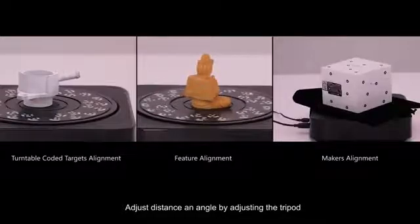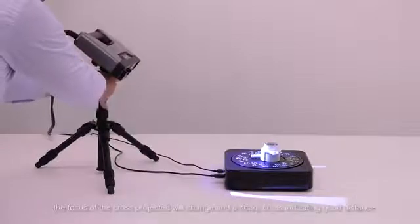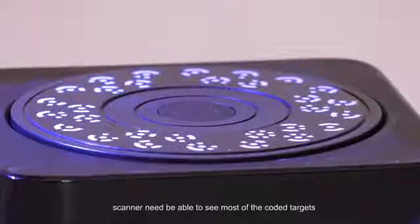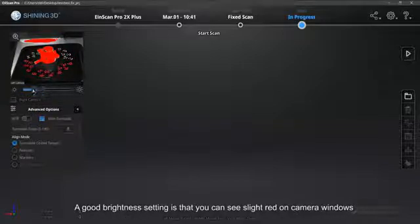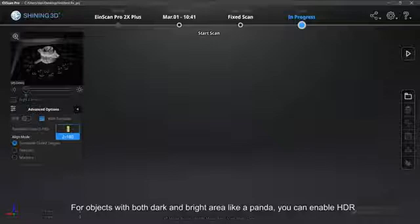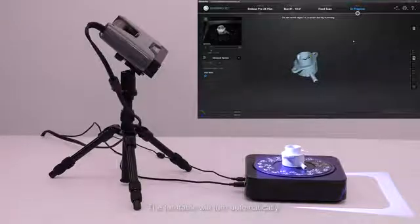Adjust distance and angle by adjusting the tripod. With distance change, the focus of the cross projected will change, and the sharp cross indicates good distance. After angle change, the scanner needs to be able to see most of the coded targets. Adjust the brightness while observing the camera window — a good brightness setting is that you can see slight red on the camera windows. Too much red indicates overexposure. For objects with both dark and bright areas, like a panda, you can enable HDR. Click Start Scan on the right side to begin. The turntable will turn automatically and the software will align data.